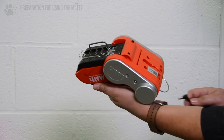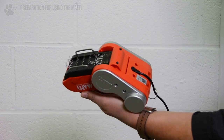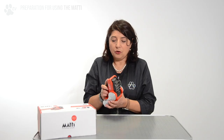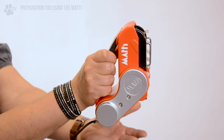When we are ready to use the Mati, plug the power cord into the Mati through the D-ring so the power cord doesn't get in the way while we are grooming. Plug the power cord into the power socket. Hold the Mati the correct way — you will see it is automatically very well balanced, with most of the weight in the bottom.